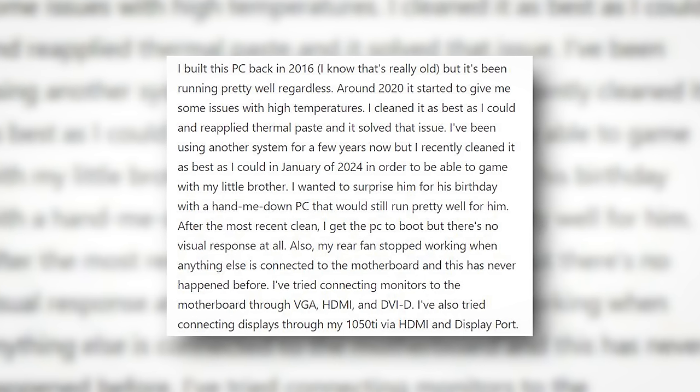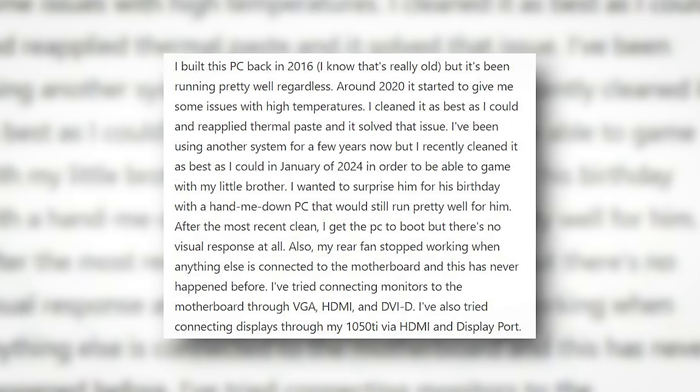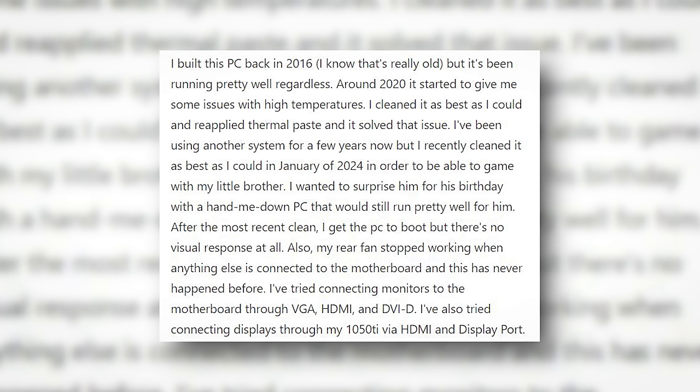I built this PC back in 2016. I know that's really old, but it's been running pretty great regardless. Around 2020, it started to give me some issues with high temperatures. I cleaned it as best I could and reapplied thermal paste, and it solved that issue.